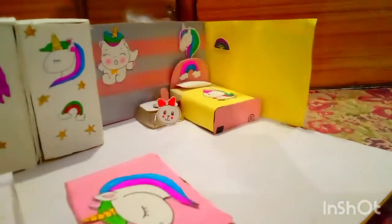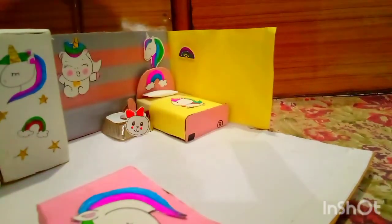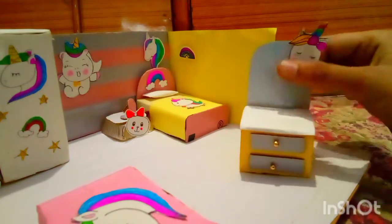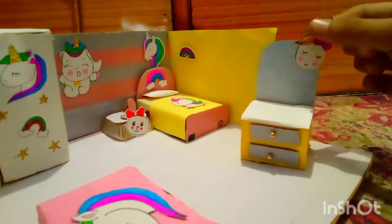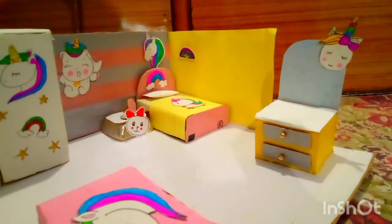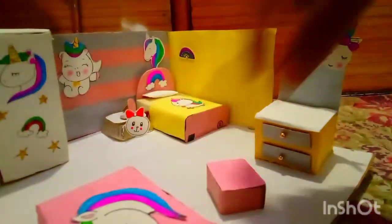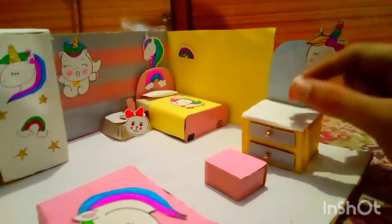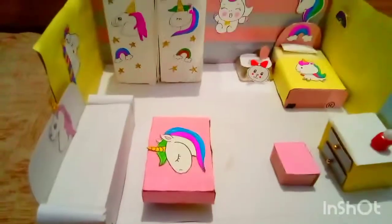We will put a mirror dressing table here. This is a unicorn dressing table — it looks cute. There are two drawers, a mirror, and a beautiful unicorn on it. I will put makeup and nail polish on this side.